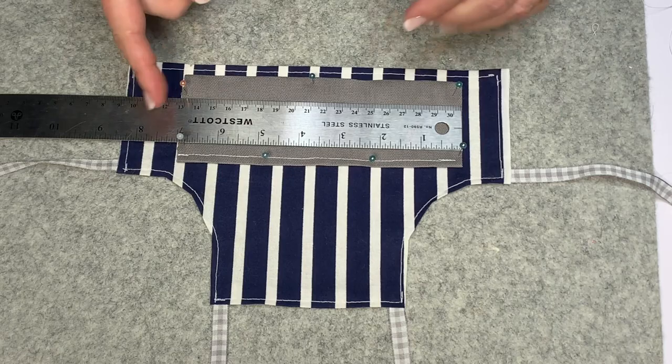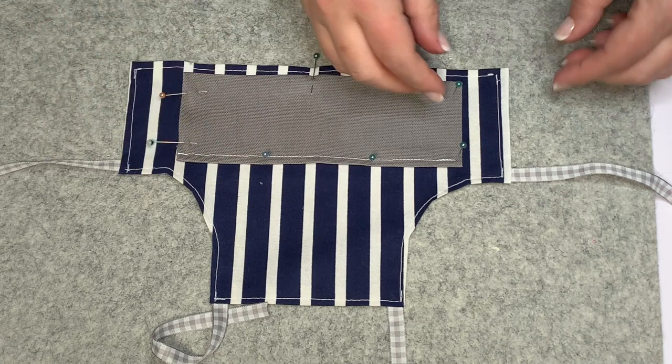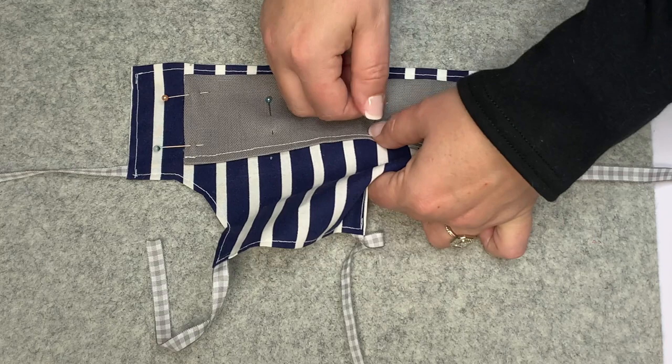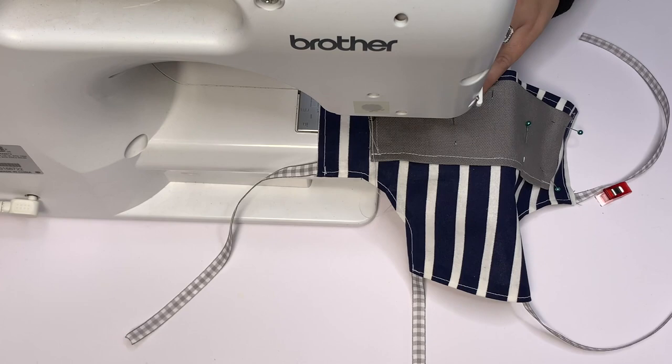I'm just going to move these pins about a quarter of an inch. This is 100% your preference — if you want to go straight even, go straight even, but I wanted a bigger center pocket. Then I take all the pins and make sure they are straight on the sides. I put them vertically so I'm going to be starting at that top line and following that vertical stitch.